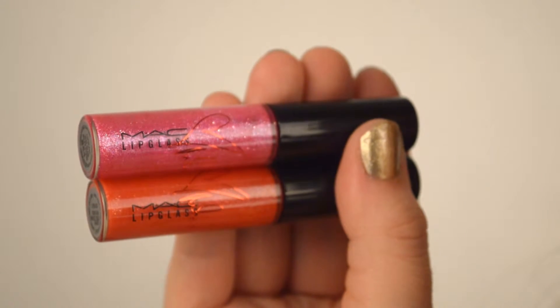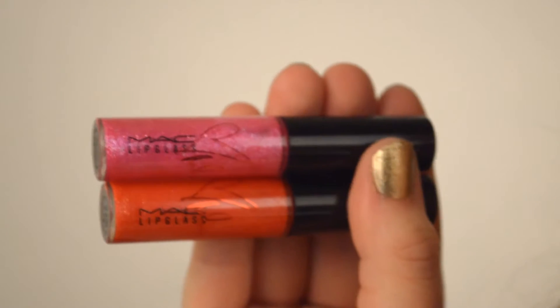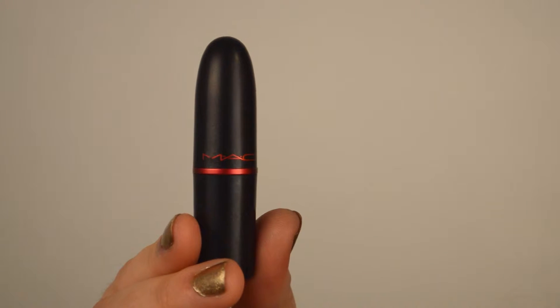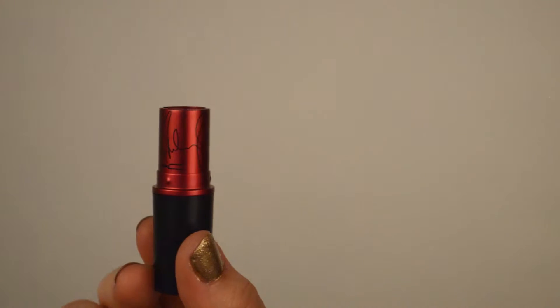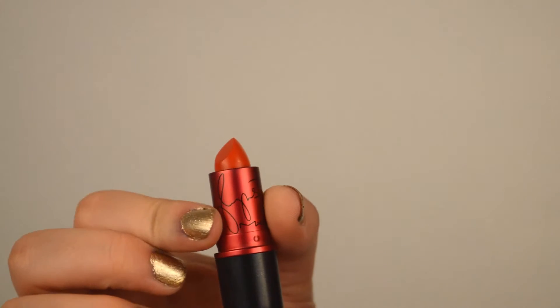You can see the red heart on the pink lip gloss is kind of covering up the two S's in the word 'glass,' and on the new one it is way up above where the C was. And now on to the lipstick. This is one of the ones I really wanted from the set because it is my favorite type of red — a red lipstick with an orange undertone. It comes in normal MAC packaging: a black bullet with the red rim, the red MAC letters, and Miley Cyrus's signature.